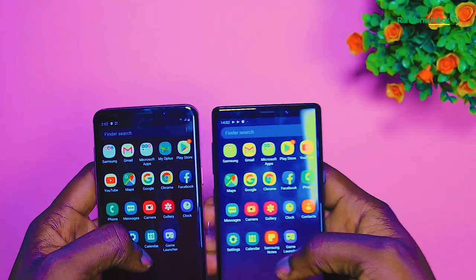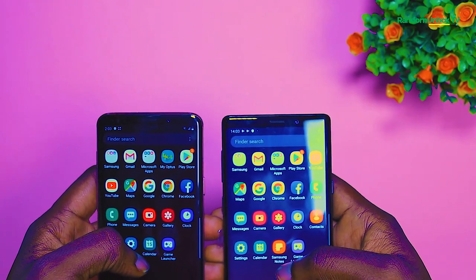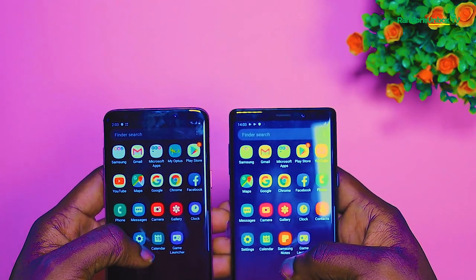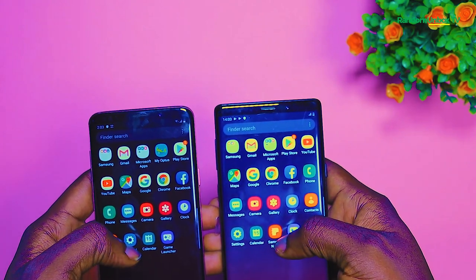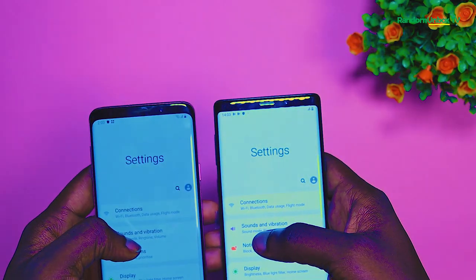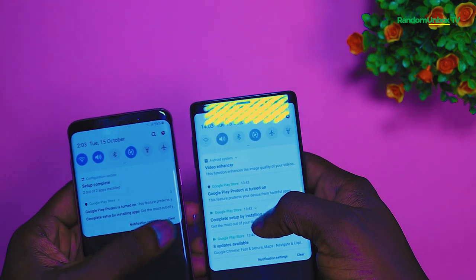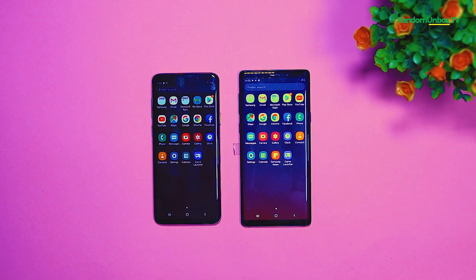Now, is the Samsung S9 Plus worth buying in 2020? There's a lot that wasn't tested on this device, such as the Samsung AI Bixby and AR Emoji. Apart from that, even though it's already 2 years since this phone was released, the Samsung S9 Plus is still a cool device to own in 2020. It's cheaper than the iPhone X. If you're on a tight budget, the drop in performance is not significant — you can go ahead and pick it up. It's the best bet.